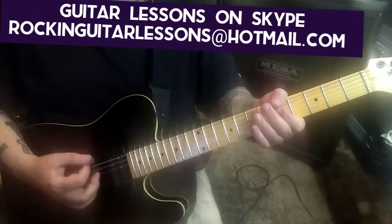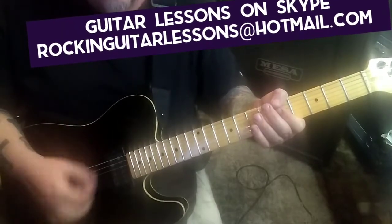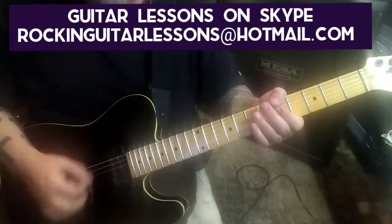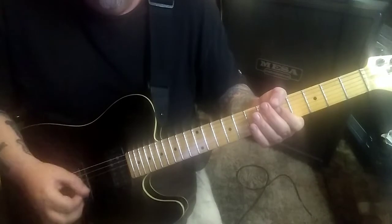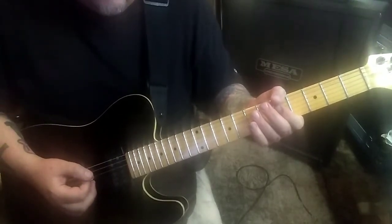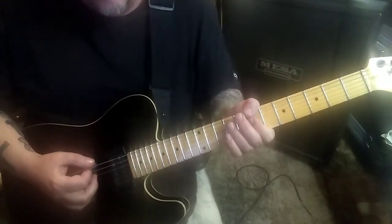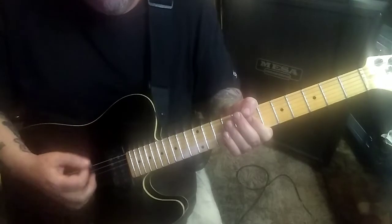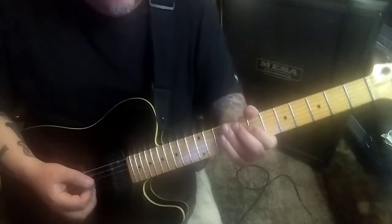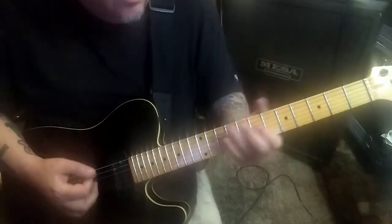One-two strum, one-two strum - strum ten times. That's five times; say that was the tenth, then you move it up a whole step, two frets, and go four times.